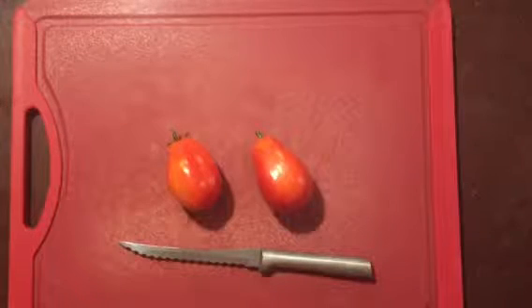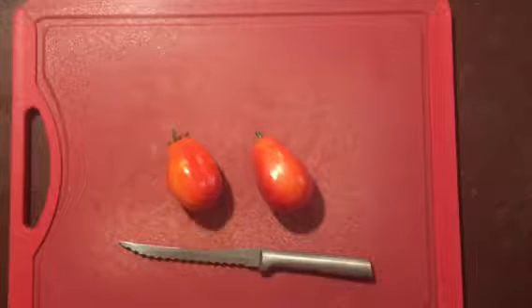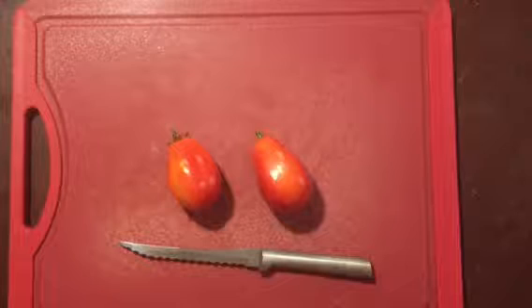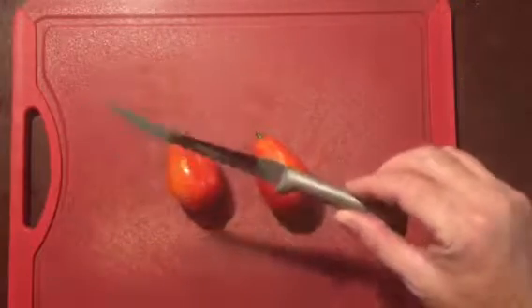Hello everyone, I just wanted to show you a quick little video about the Rada Tomato Slicer. This is a great knife and we've got some fresh tomatoes out of the garden. I just want to show you how sharp this knife actually is.